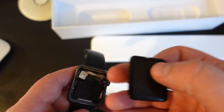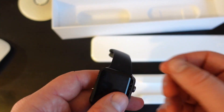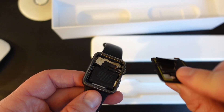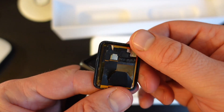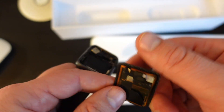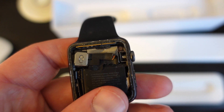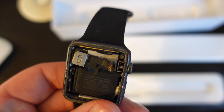It's not working — I broke this Apple Watch. I took it apart years and years ago because I wanted to see what's inside, and now you can see it with me.